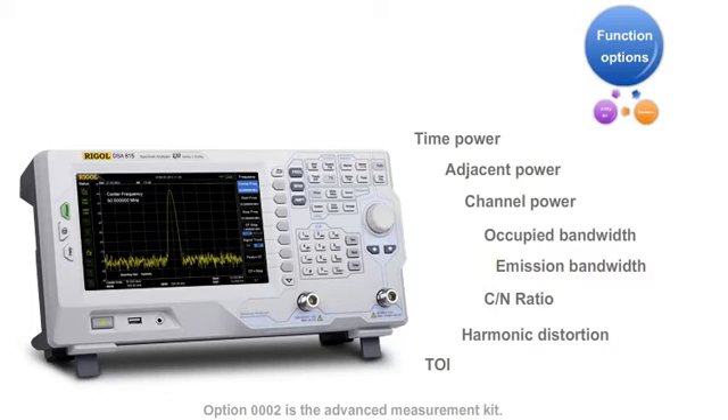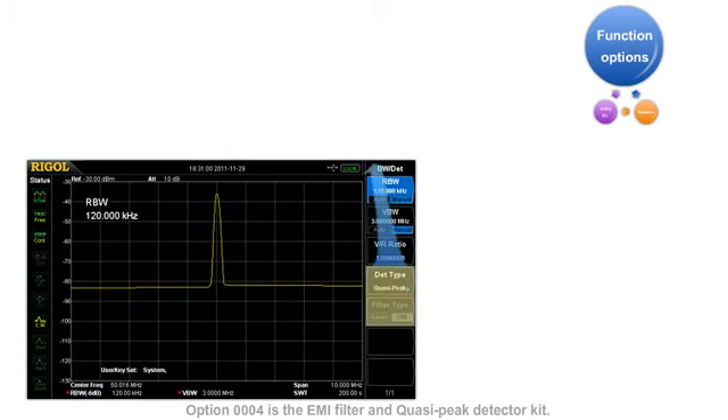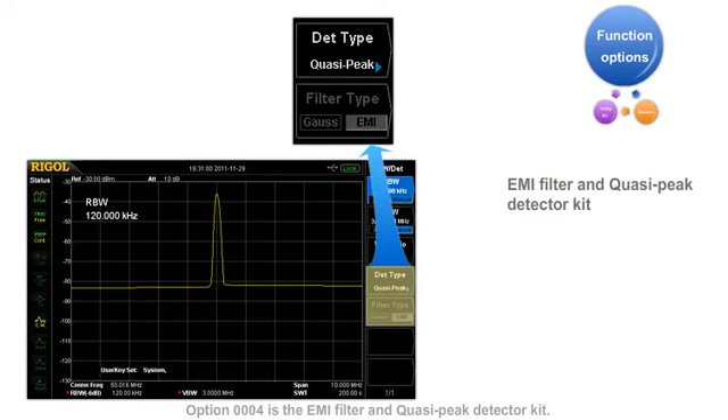Option two is the advanced measurement kit. This option includes measurements relating to power, bandwidth, harmonic distortion, and modulation. Option four is the EMI filter and quasi-peak detector kit. With this function, the spectrum analyzer can perform many advanced EMI tests.